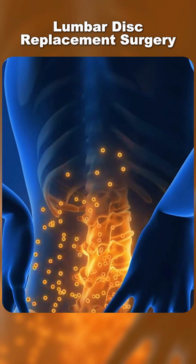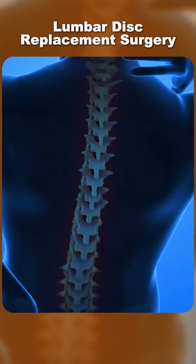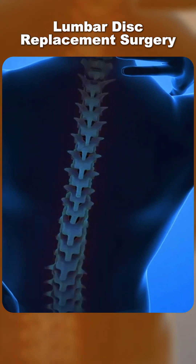Over time, patients often experience reduced pain, improved movement, and a quicker return to daily activities compared to fusion surgery. In short, lumbar disc replacement gives a worn-out disc a new life, restoring motion and relieving pain.